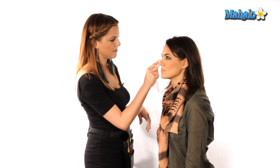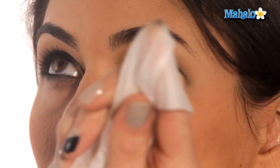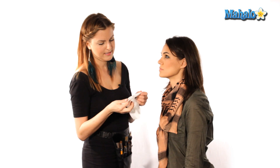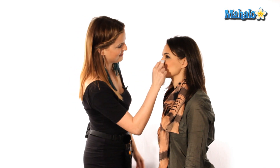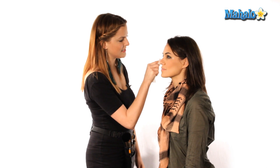Now we're going to do a little cleanup under the eye. Sometimes you get fallout when you do this kind of look at home. There are two things you can do to avoid this: one, you can do your foundation after you do your eye makeup so you don't have to worry about cleaning it up; or you can just take a little makeup wipe and wipe anything away. Then you can go back in with a little concealer and fix everything up.